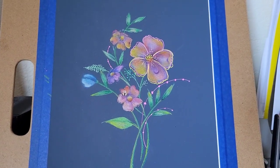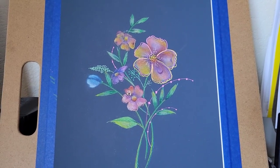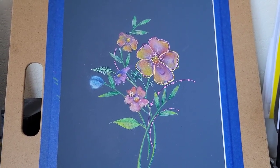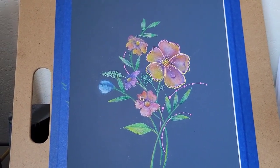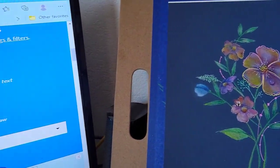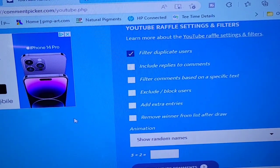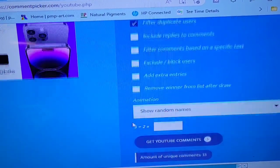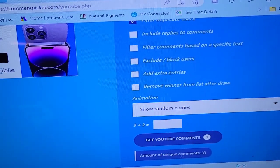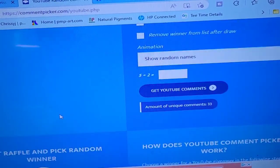Hello my friends. I'm going to be doing my first open cup pour today, but first it's time to select a winner for this colored pencil drawing I did last week. Not that many people watched the video, so your chances at winning are pretty good. There are only 33 comments, so your chances are pretty good.